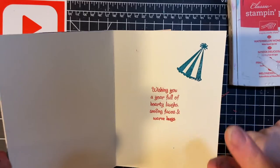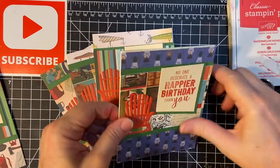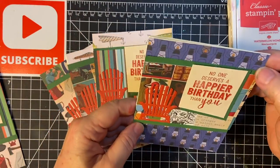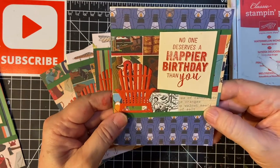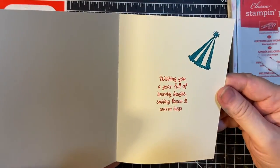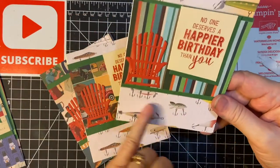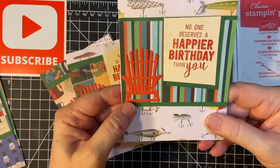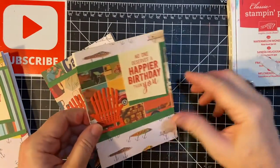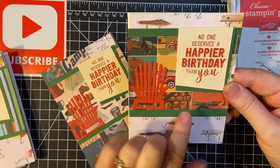As you recall I used Island Indigo on my first set of cards, and this is a piece I hadn't been able to use so I thought that was cute. The lanterns — old-fashioned lanterns — and then here's the chair again. And this is the fishing tackle, I thought that was kind of cool. Some stripes and my Adirondack chair. Fishing tackle again and the multi-pattern paper.